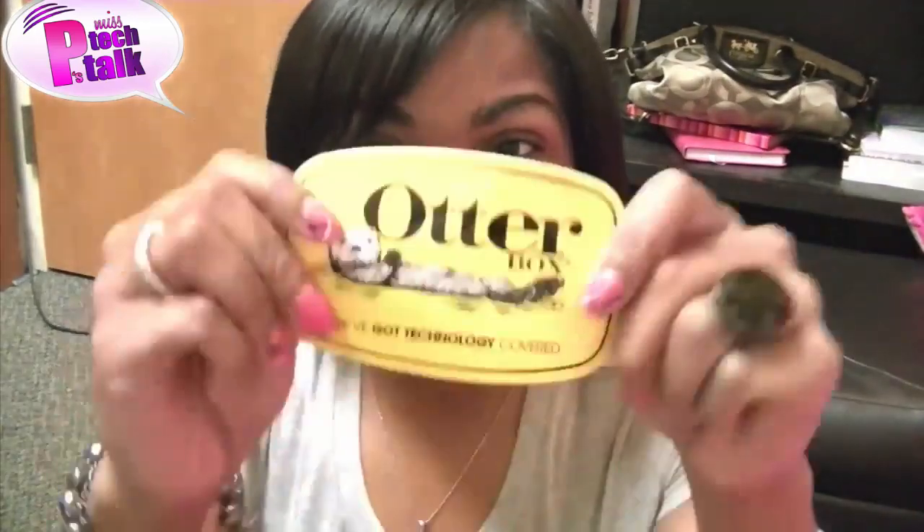It's day two! Hey, what's up everybody, this is your girl Miss P. I hope that you are doing fabulous. It is day two with the holiday wish list with Miss P, and today I'm featuring OtterBox. I love me some OtterBox. Ever since I started reviewing I've been working with this company and they are just amazing — they're so nice, so wonderful, and of course they signed on to be a part of the holiday wish list.